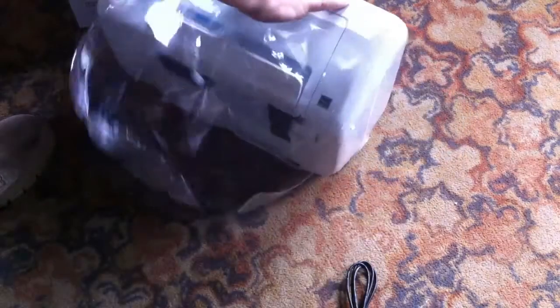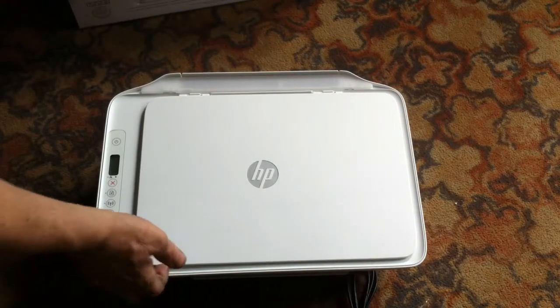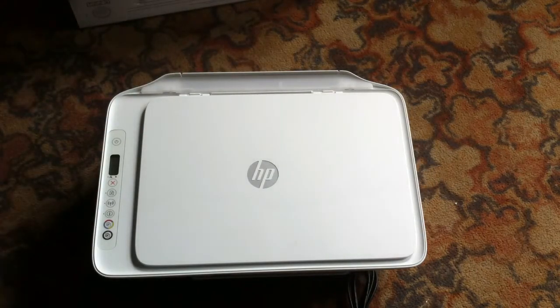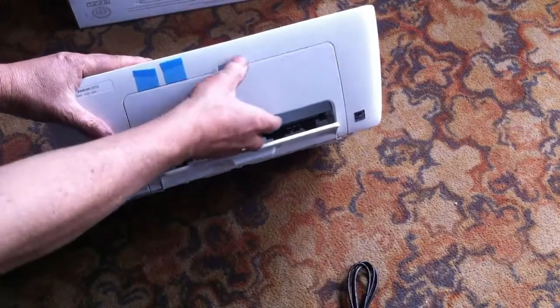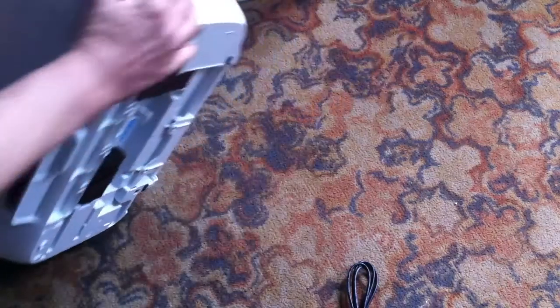Everything's wrapped in plastic — I don't know why everything comes in plastic. So this lifts up, you got your scanner. I'm going to give another review on this after I use it for a while, to see how it scans and to see how fast the ink is used. And your paper will probably go in here or on the side, maybe in the back.